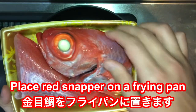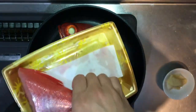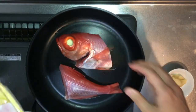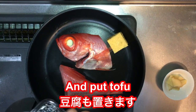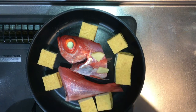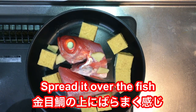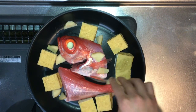And then place the Kinmedai on the frying pan gently — just like this. And you put tofu, then you place slices of ginger. You can just spread it out over the fish and over the tofu, like this.